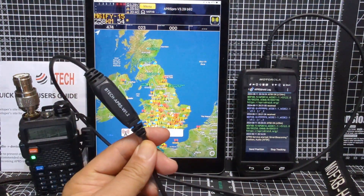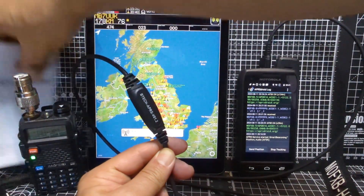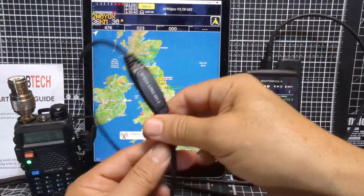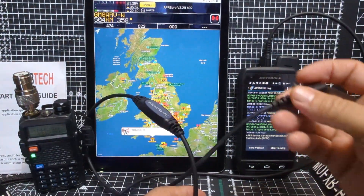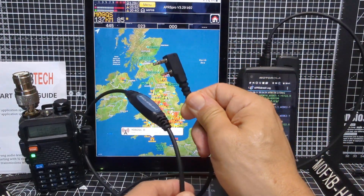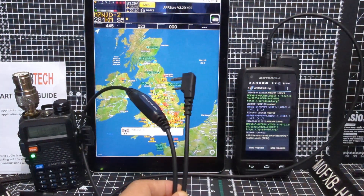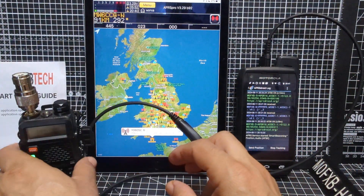Welcome back to the channel. Today we're looking at the BTEC cable that I've recently purchased — this is the BTEC K1, or now the K2, it's the same thing. It converts a twin-pin connector, which is here — your typical Baofeng, Kenwood, Wouxun — all the usual type devices that we like tinkering with — to have an APRS output.